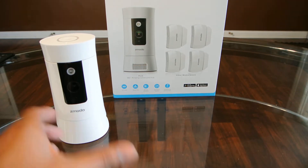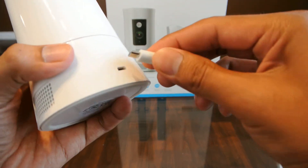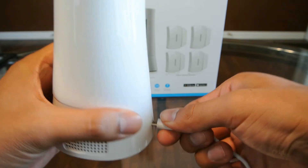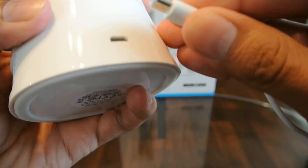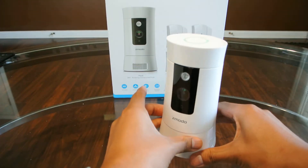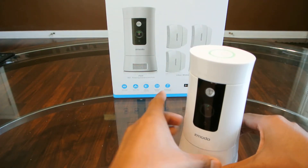The next thing you're going to want to do is connect the camera to the power source. One thing you want to make sure is that you're on your 2.4 network instead of your 5 if you have a dual-band router.